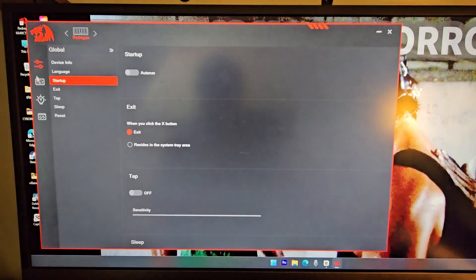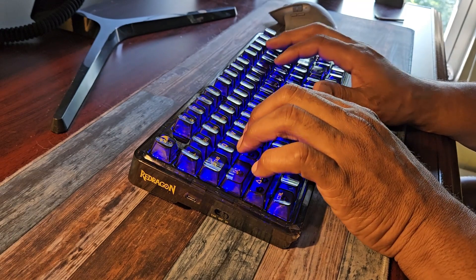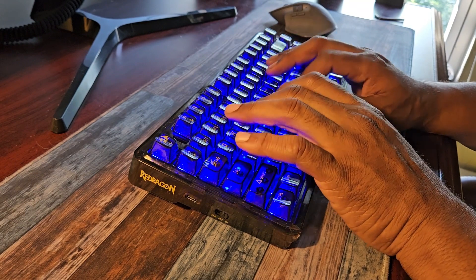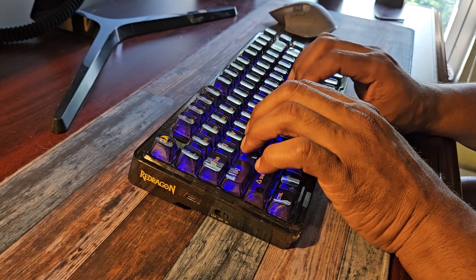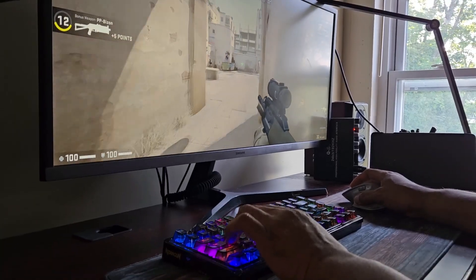Typing on this keyboard is smooth with satisfying clacks. I could type on this thing for long periods of time without experiencing finger fatigue. The backlighting for productivity work must be off for me because the lights are so vibrant and distracting. I experienced zero lag on this keyboard while in wireless mode.